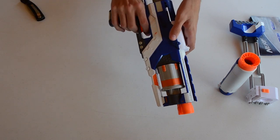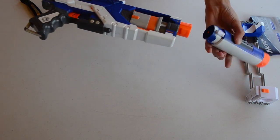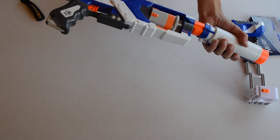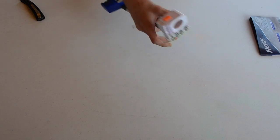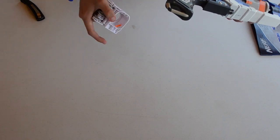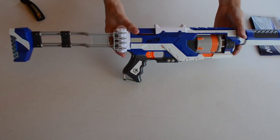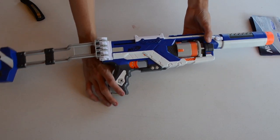Here's the Elite Spectre. As you can see, this one has a lot of white on it. We'll go ahead and attach the front barrel — it's a little bit of a snug fit — and then throw on the stock. Okay, so there is the blaster completely assembled. It barely fits on my screen here.